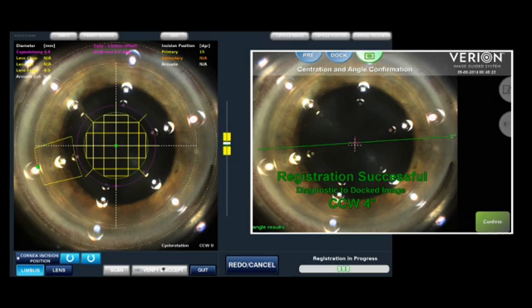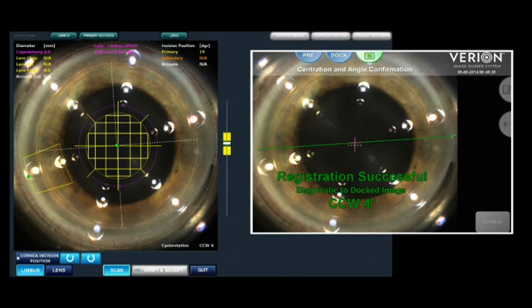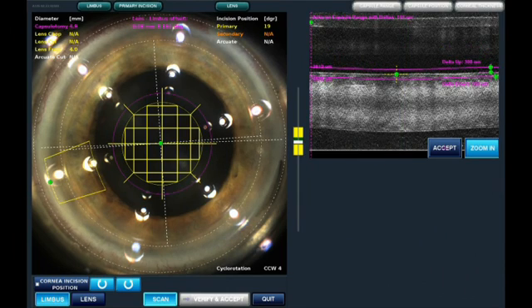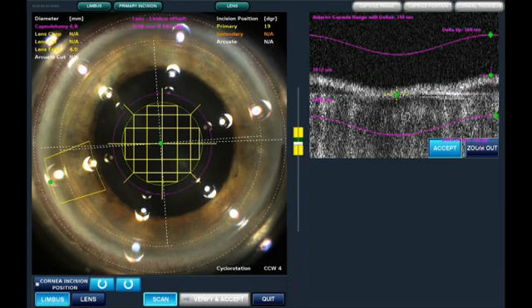We have already taken a high-definition picture of this eye, which identifies various structures on the iris as well as the limbal vessels, and we will use that to orient the lens. You can see the Varion automatically centered the capsulotomy within the pupil and also placed the incision automatically at the limbus. I have found that the Varion is much better at this than I am doing it manually.